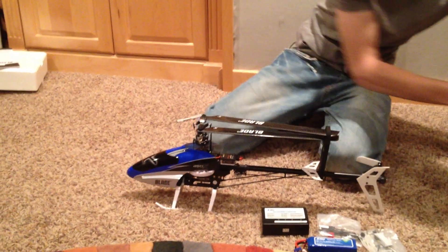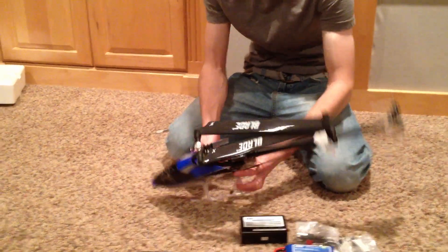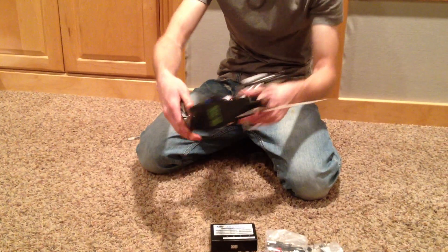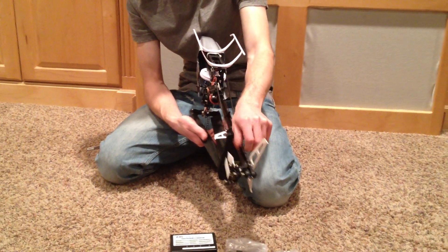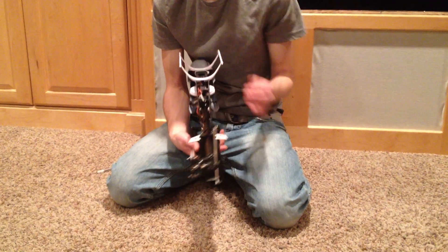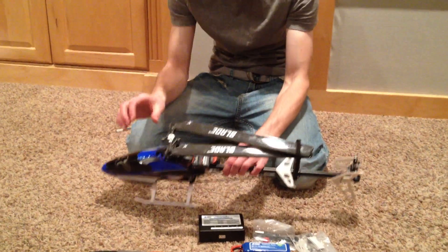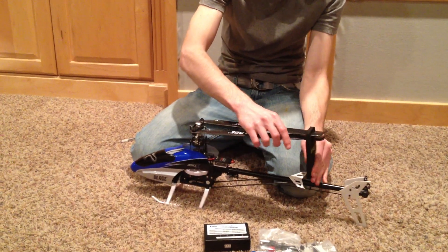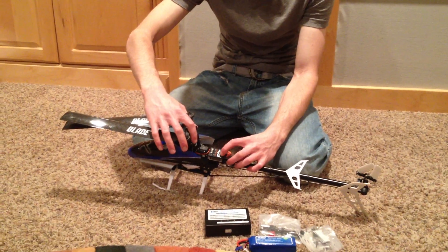And here we've got the brand new 450 here. First nice feature I notice is it's got carbon fiber blades, a carbon fiber tail push rod, a collective pitch tail — so that's going to give you a nice hold in the wind. It's got counter-weighted tail grips, so you're going to have a really good dampening of the vibrations that go on in the tail, helping with the gyro. Here's the brand new — let's take the blades off.